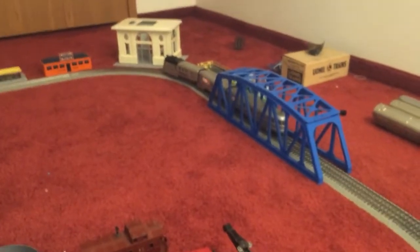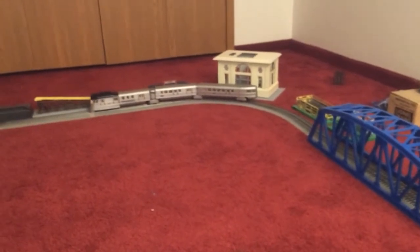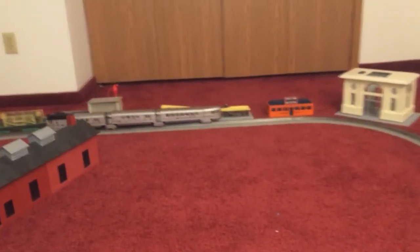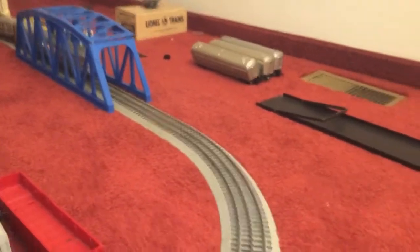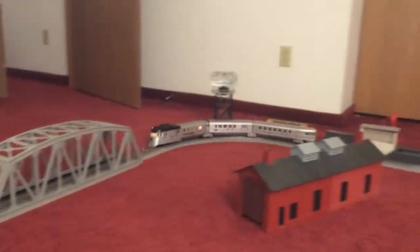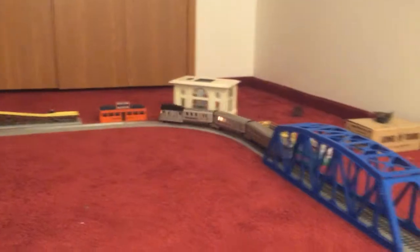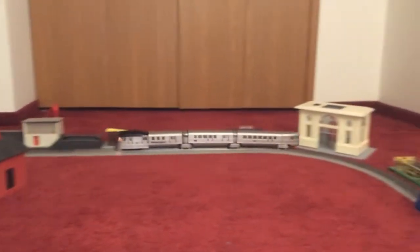Like I said, this is the first time I'm running it. I don't know if she'll reverse or not. It's always good to run them backwards and forwards when you lubricate them the first time. This thing was in pretty good shape on the motor — it wasn't really gunked full with grease and everything.